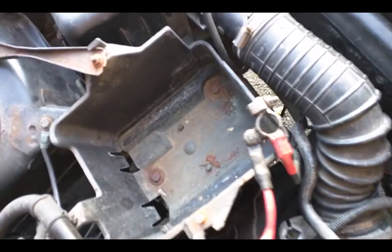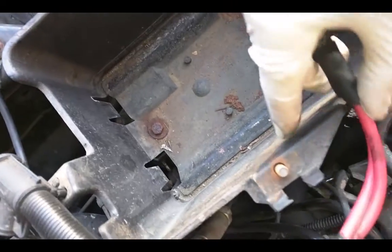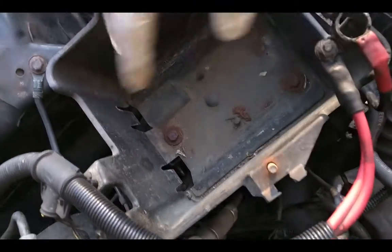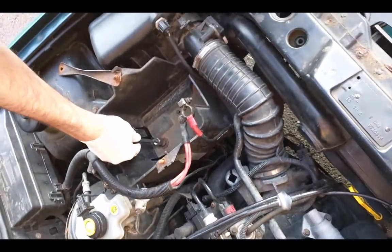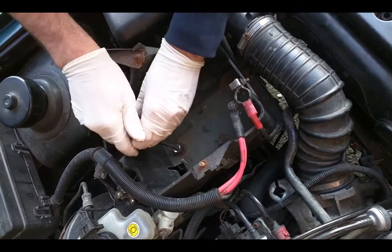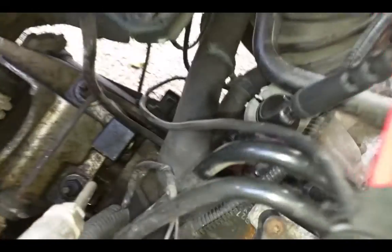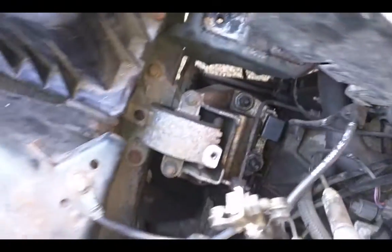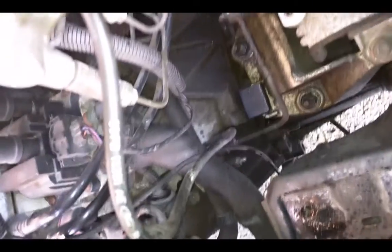The battery is out — take these three screws off and you have much bigger space without the plastic battery holder. Finally it went to the right place with all this extra space, and you can put things back easily.